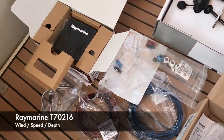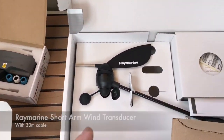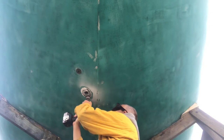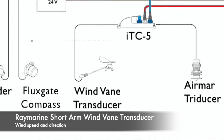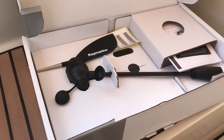Hello and welcome to another maintenance blog. In the first of this three-part series I looked at the Raymarine T70216 pack and what was included in that pack. I also removed the housing for the old B&G transducer and replaced it with an Airmar intelligent tri-ducer. In this video I'll be going up the mast and replacing the old B&G wind vane with the Raymarine short arm wind vane transducer.